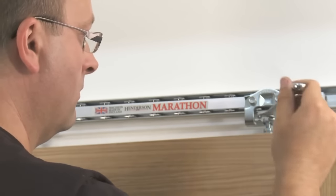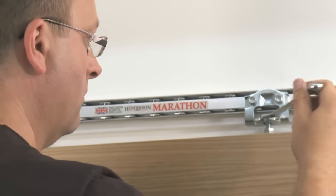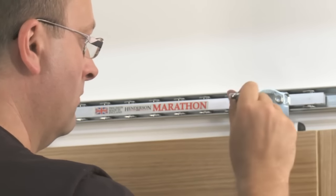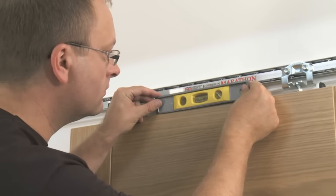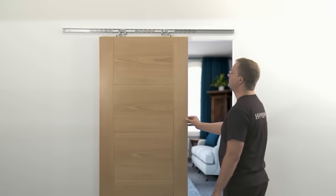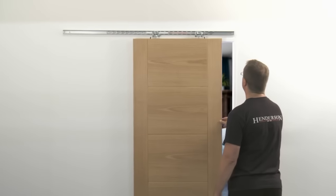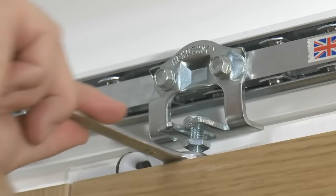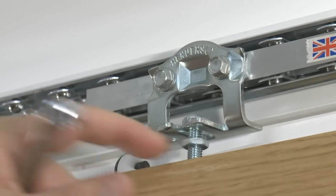Ensure that the door is level and sitting at the correct height. You can adjust the height of the door by winding the bolt higher or lower with the spanner. Test that the door is running correctly and smoothly by sliding the door up and down the track. When the door is operating correctly and at the correct height, wind the nuts on the bolts up the hanger assembly and lock off with a spanner.